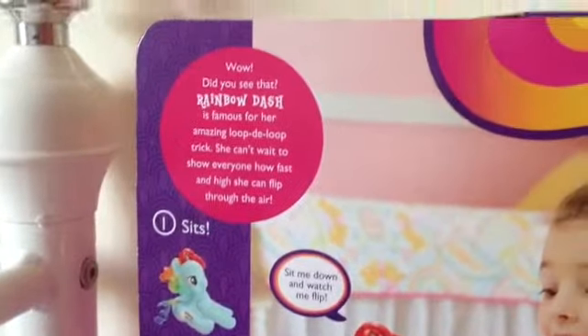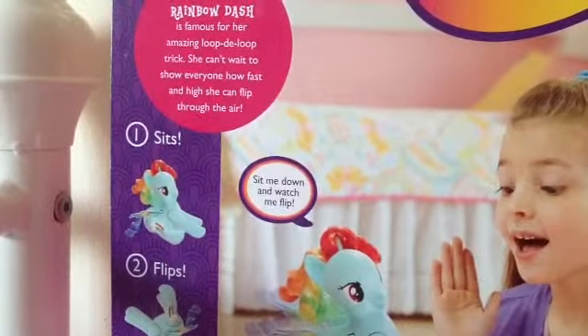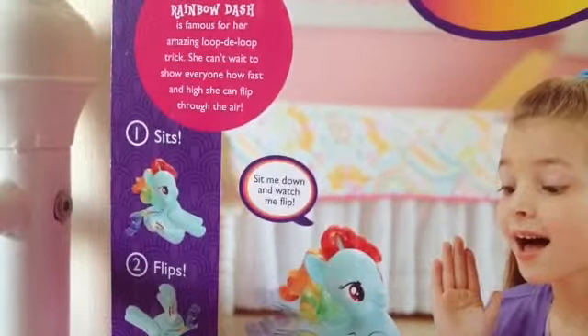Rainbow Dash is famous for her amazing loop-de-loop trick — she can't wait to show everybody how fast and high she can flip through the air.